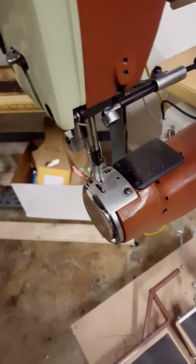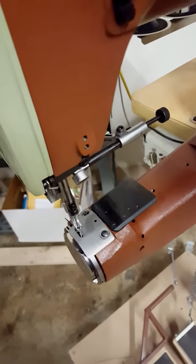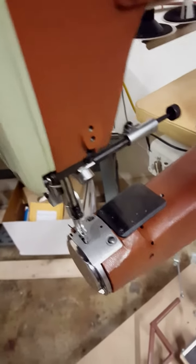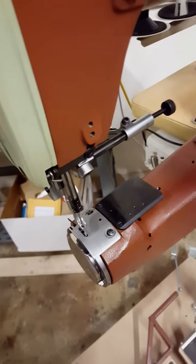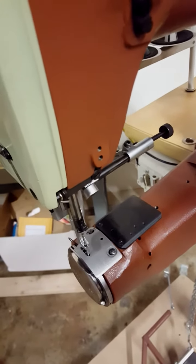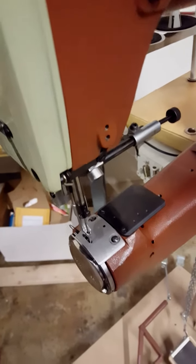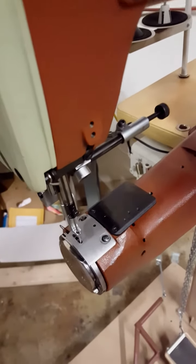What you have to realize is that this machine is now no longer in compound feed mode, but in what's called needle feed. The normal compound feed setup has the feed dog, the needle, and the inside presser foot all assisting in feeding the material. But now, since we've removed the feed dog, we are in needle feed mode. You have to compensate for that due to the fact that the feed dog is no longer helping in feeding.